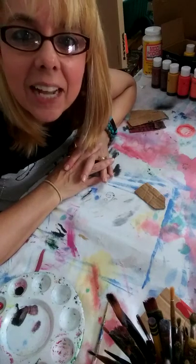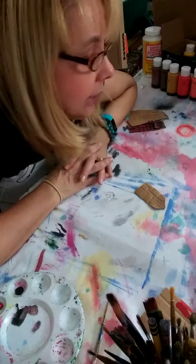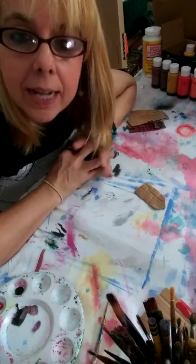Hi guys, welcome back. I have another project for us. Hope you could join in. We're going to need the similar supplies as last week.